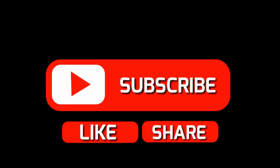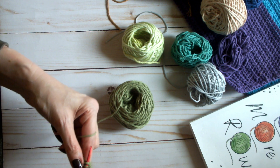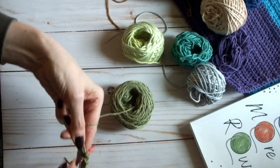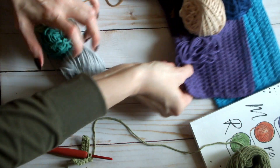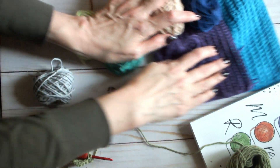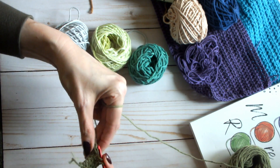The linked stitch can make a project lean a little bit to one side, giving you a lopsided project. However, in this particular design you'll see my edges are nice and straight without any extra work — I didn't do anything special to them.